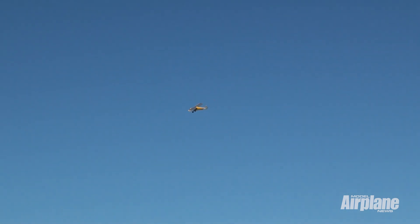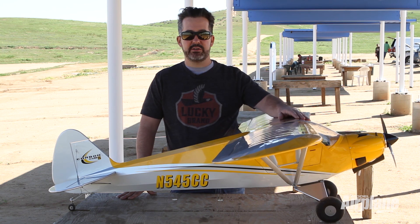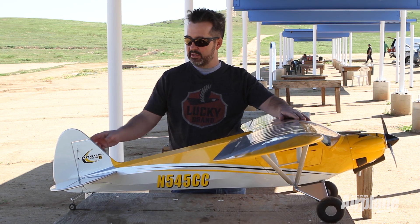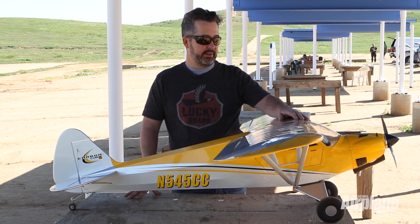As far as building, it took about a week's worth of evenings. There is some assembly but definitely nothing the average builder can't handle. Included all the hinges, all pre-cut CA hinges, and flying wires for the tail. Just a great little plane, so highly recommended. Check out the review and the flight video and see what you think.